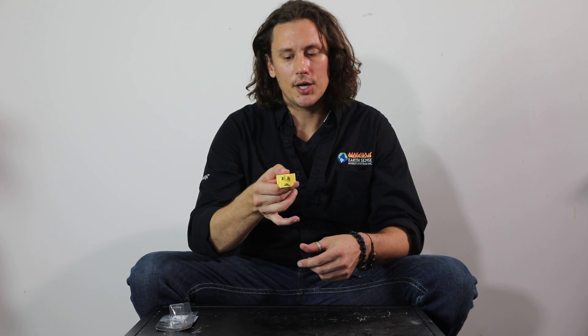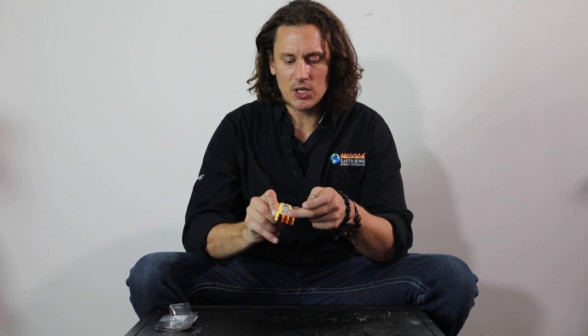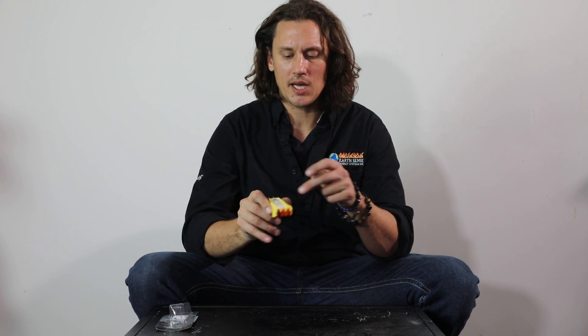A polarity tester is simply going to plug into a three-prong outlet. On the backside right here, we have some lights that are going to light up once it's plugged in. We just have a little guide as far as what those lights are showing us and what the indication of that means.